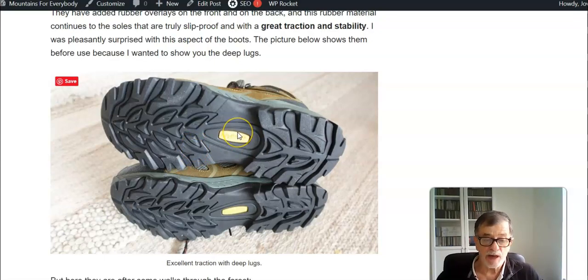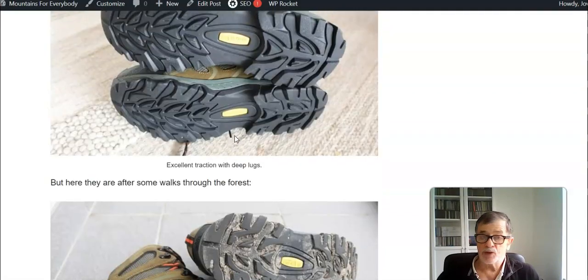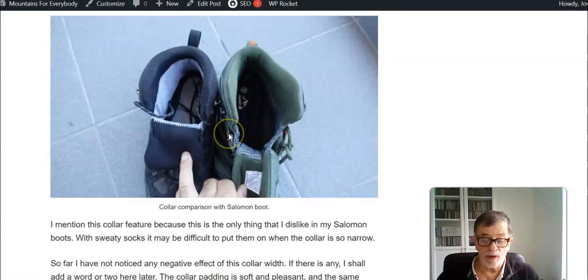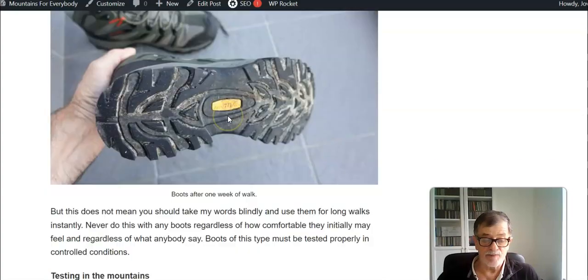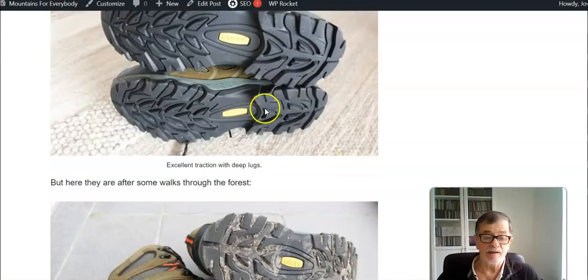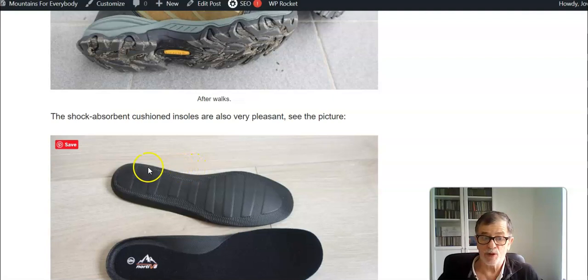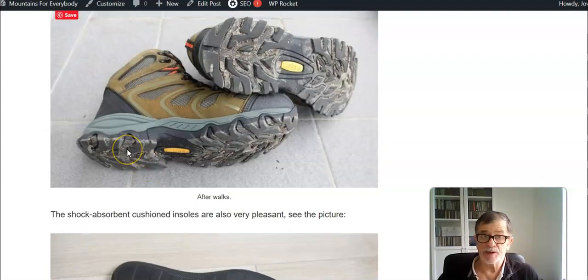I used the Armadillo 1 in the mountains and the sole is the same, and I can guarantee you that the traction is excellent. I was simply pleasantly surprised with the performance of these boots. I have several posts where I mentioned them — I was using them on Piz Tombo and so on in the Italian Alps. There is really nothing to object to from the outside.